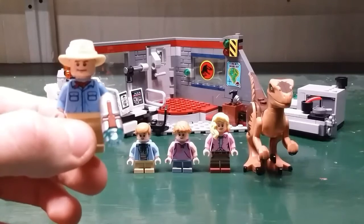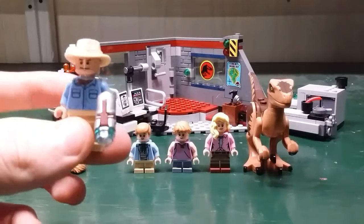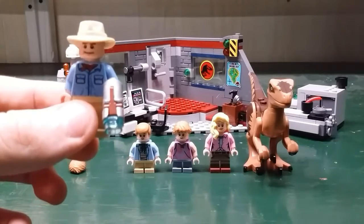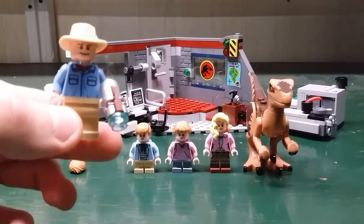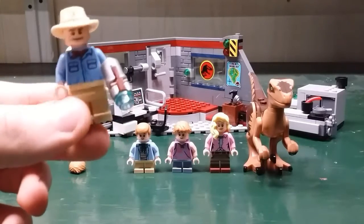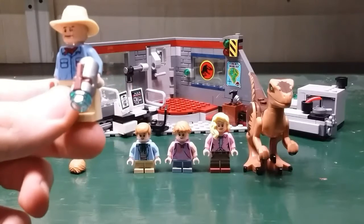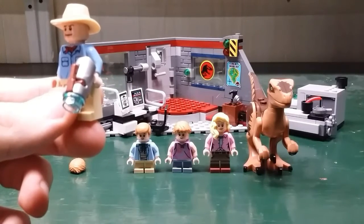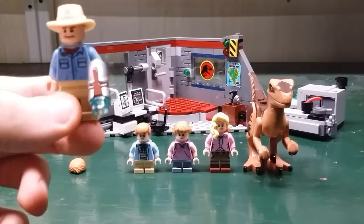First off we have Alan Grant. He comes with a tan fedora and there's just one face on the head. On the torso, it's just a blue shirt with a red scarf and he just has plain tan legs. For the accessory, he has a metal and brown stud shooter with a blue stud.